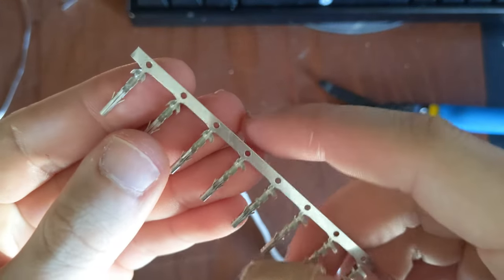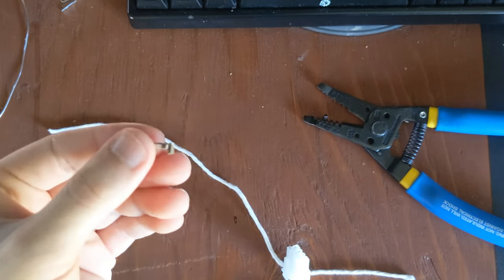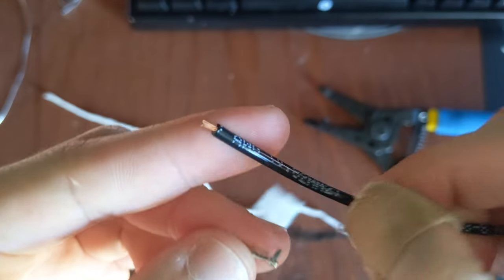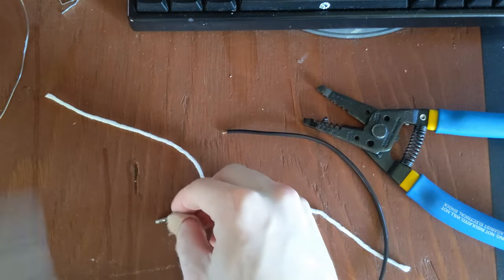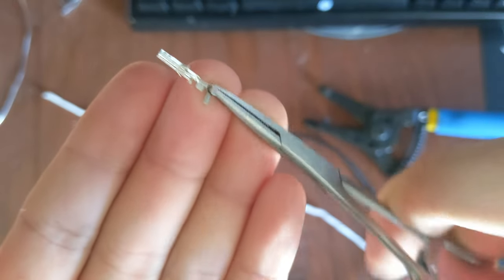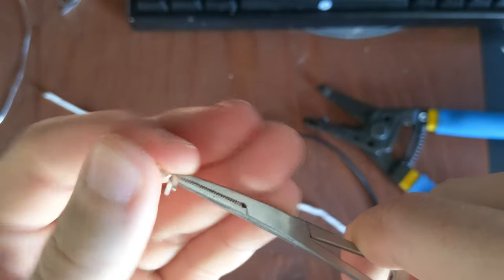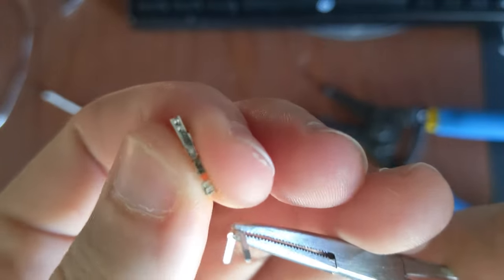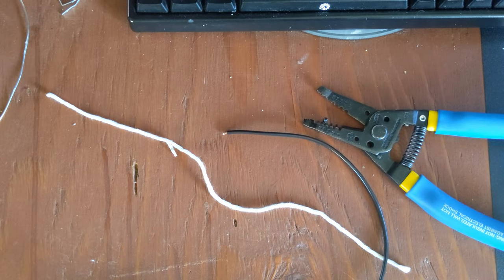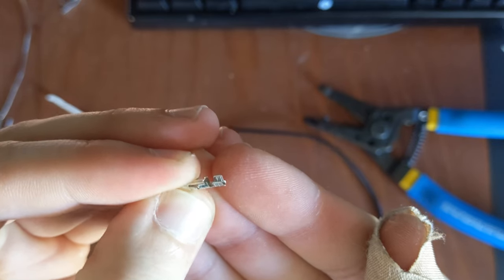Now I've got to go to my strip of Molex connectors and break one off. Since the wire I'm using has such a thick plastic coating on the outside, I'm going to take my needle nose pliers. See how there's two wings on the back of the connector — that's meant to hold the insulation. I'm going to break off the part that holds the insulation because it doesn't fit well with this thick coated wire. Now I have a crimp without the strain relief for the insulation.